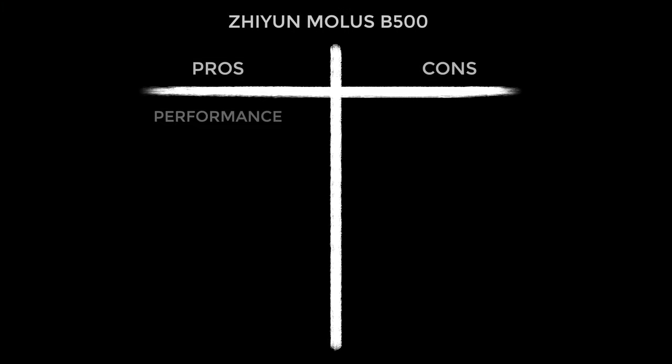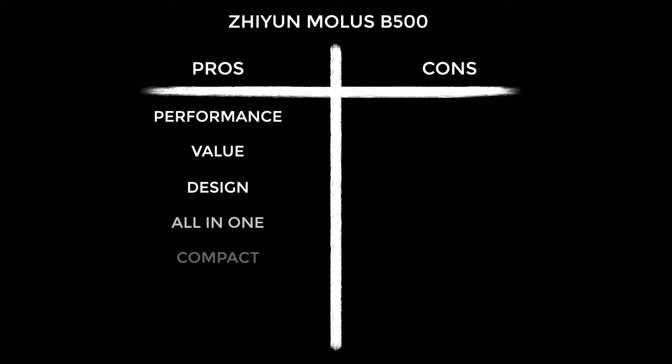Now for my pros and cons, starting with the pros. This is an excellent performing light — the brightness-to-weight and size ratio is just unbelievable, and the value is kind of out of this world. If you need a super bright light, look no further. The design deserves lots of credit: it's all-in-one, small, lightweight, and super convenient to use. This thing is quiet even at max power — I've just returned from two days filming using the B500 as my key light, cranked most of the time in summer heat, and I couldn't hear it the entire time. No noise came through on the mics. The ZY Vega app also really improves the user experience, particularly since the controls are inaccessible when you hoist the light up on the stand.